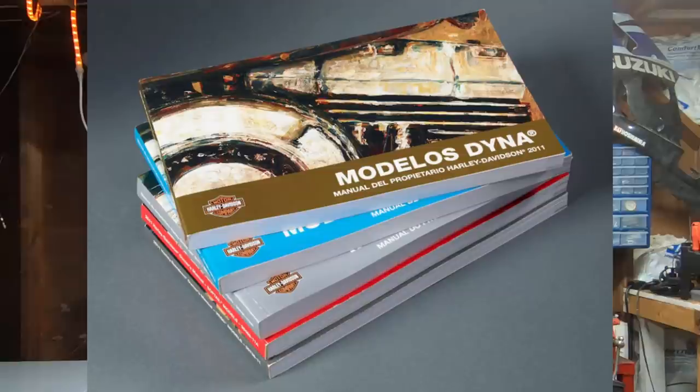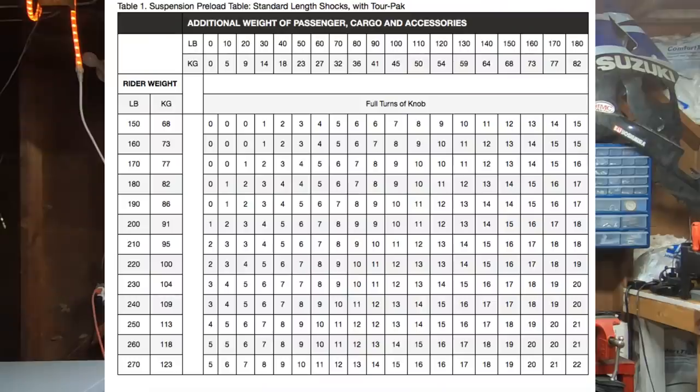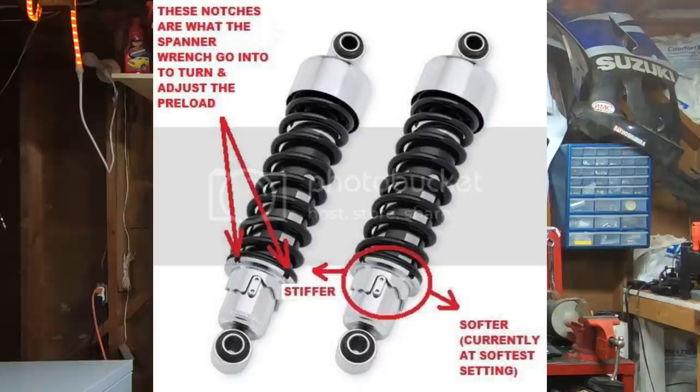If you don't have an owner's manual, you'll just have to play with it — set it up, put some preload into it, which means basically putting more tension on the spring, and ride down the road to find out whether it's too hard, too soft, or if you're bottoming out you need to put some more preload in it. If it's riding too rough and it's like a rock, back it down a notch. But if you do have an owner's manual, check what the factory recommends you should set your suspension at given an estimated weight. That's a good starting point, and from there you can add to it or back it off a little bit until the bike feels good and handles the way you want.